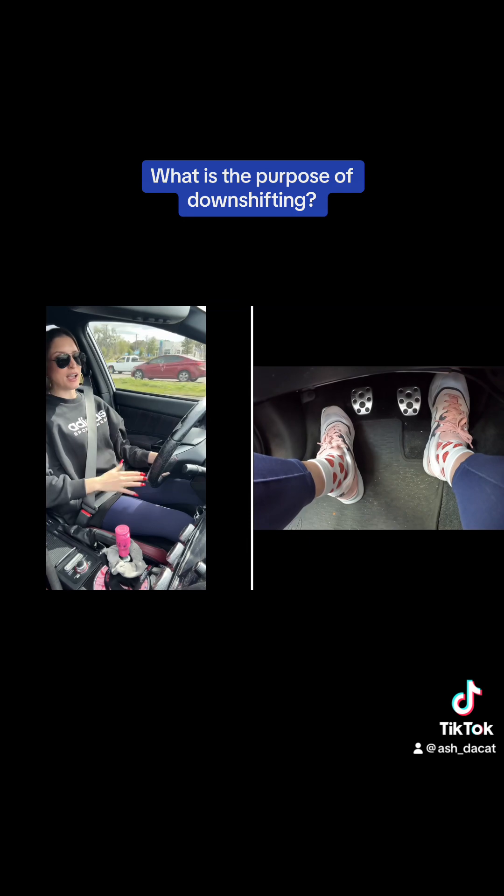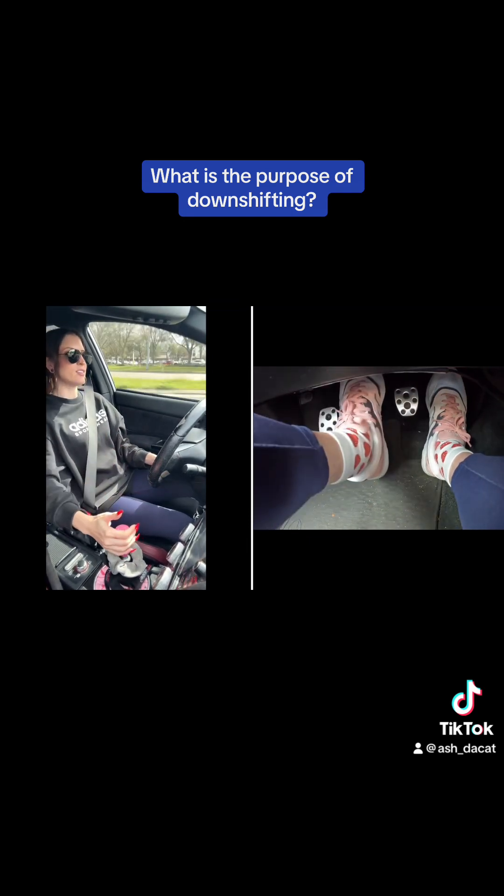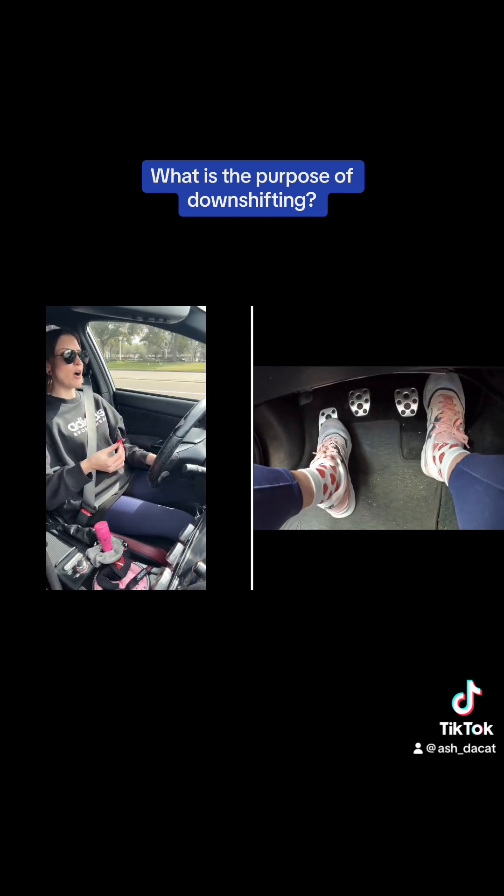So why do we downshift with revmatch? It's really not rocket science. Downshifting with revmatch is helping your car slow down, whether you're using it in racing, turning a corner, or coming to a stop. Downshifting with revmatching is going to help you.